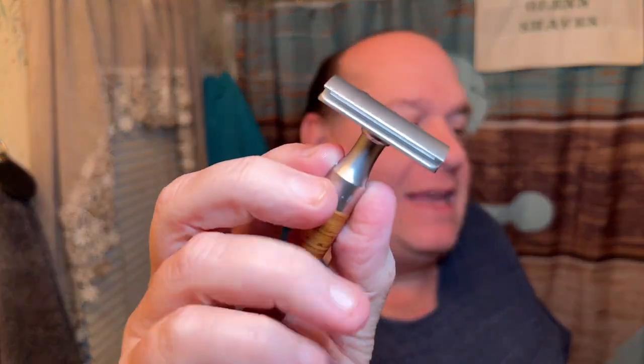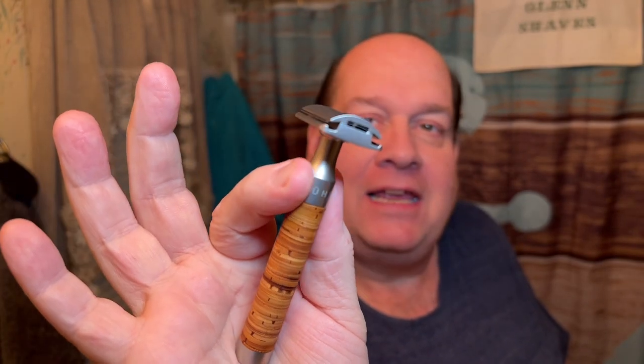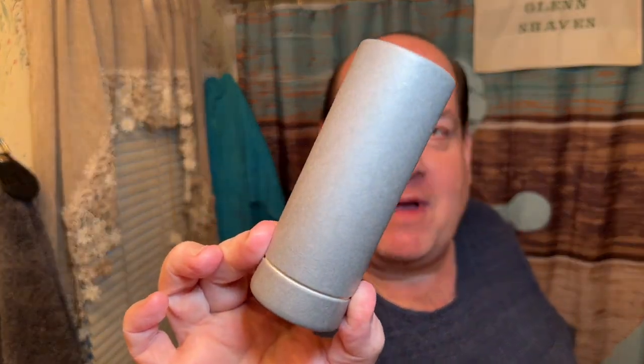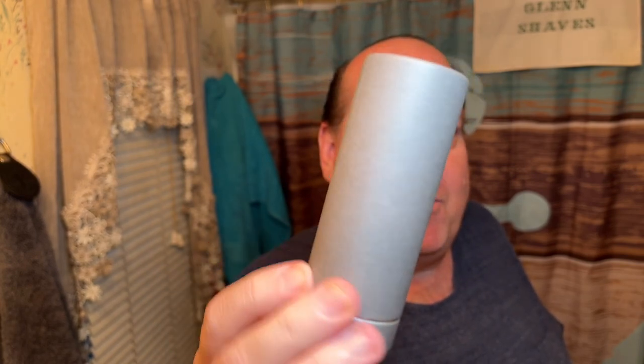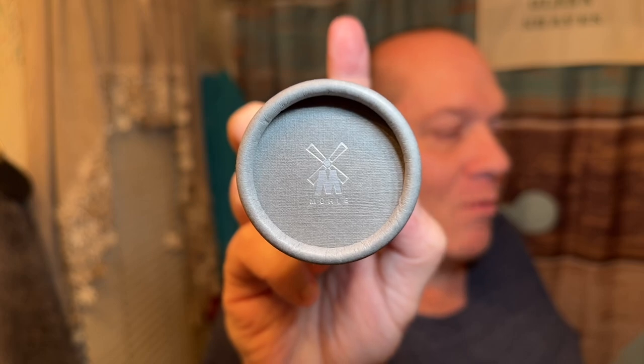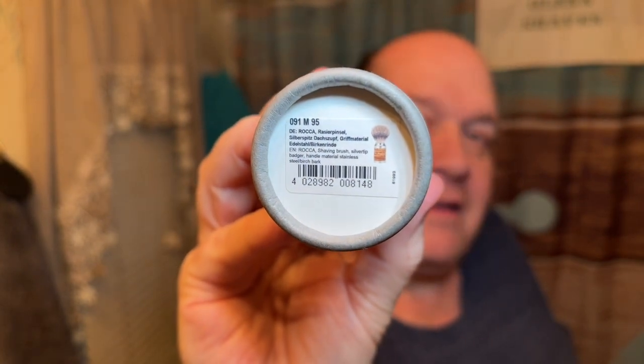If you know that I really like the Mula Roca with the birch bark handle — love this razor, love that birch bark handle. Now they make a matching brush, they do. This is probably going to be my thumbnail — there is the Mula logo. This is the Mula Roca brush with the matching birch bark handle.